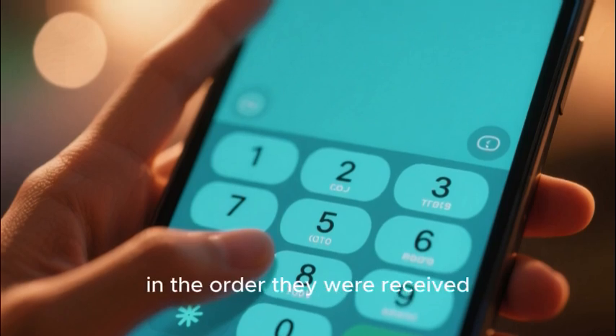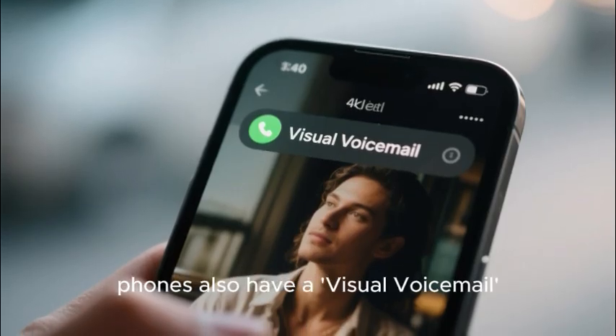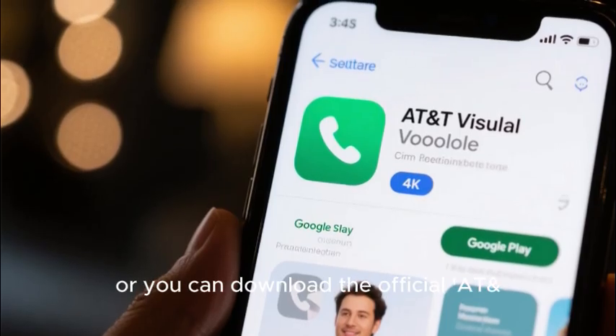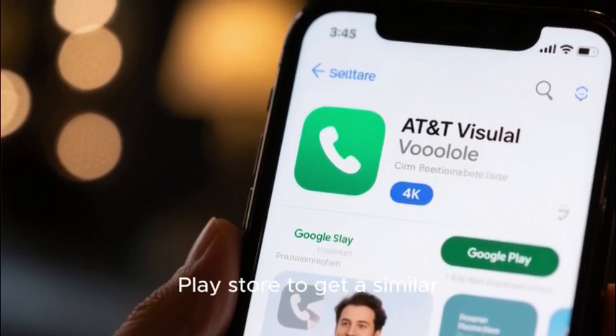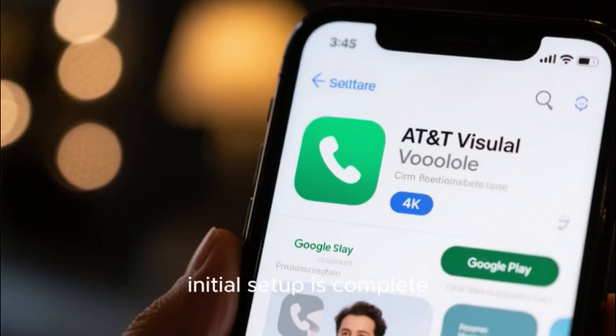Most modern Android phones also have a visual voicemail tab built into their Phone app, or you can download the official AT&T Visual Voicemail app from the Google Play Store to get a similar list-based interface to the iPhone, after your initial setup is complete.